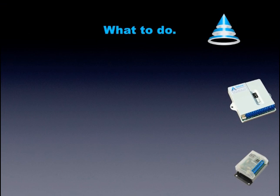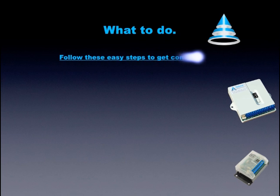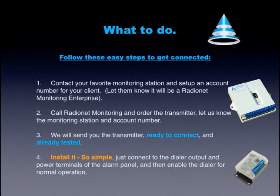Follow these easy steps to get connected. Step 1: Contact your favourite monitoring station and set up an account number for your client. Let them know it will be a RadioNet Monitoring Enterprise. Step 2: Call RadioNet Monitoring and order the transmitter. Let us know the monitoring station and account number.